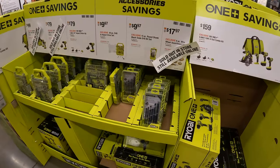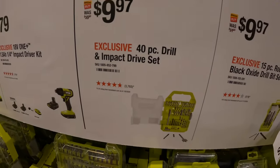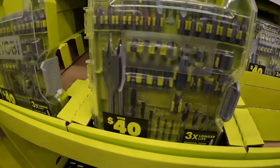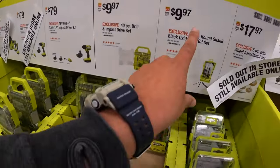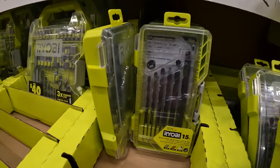I'm excited to see what new sales are going to happen. $9.97 for the 40-piece impact drive set, which is right there. And also $9.97 for the 15-piece round shank black oxide drill bit set.